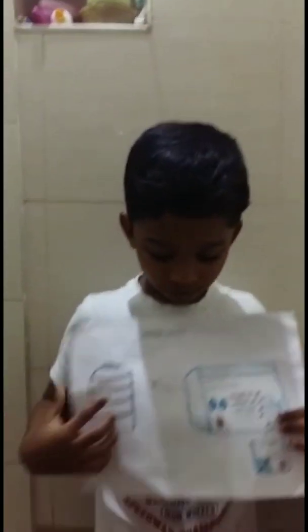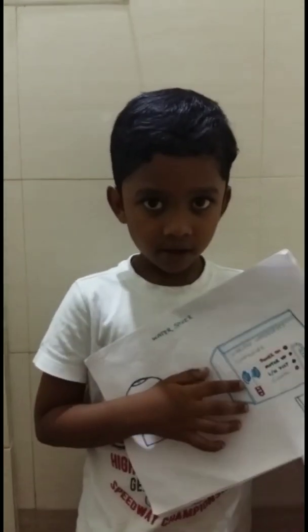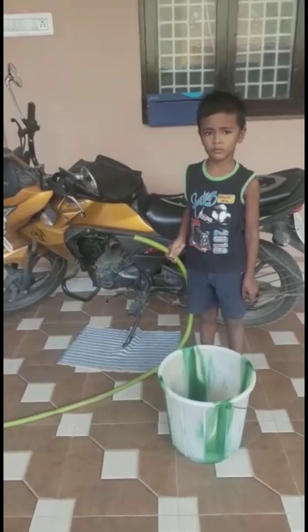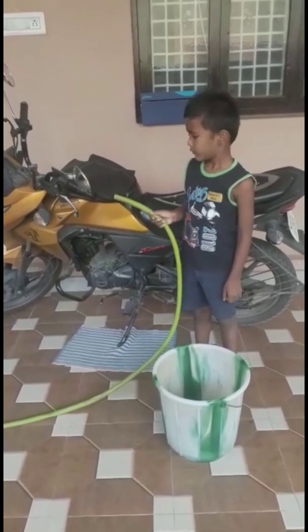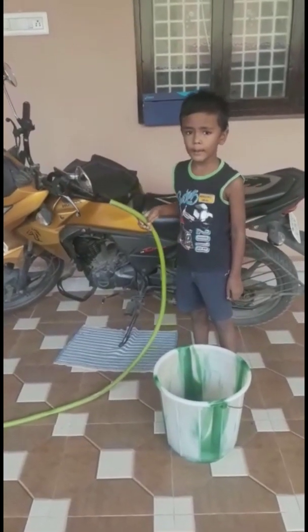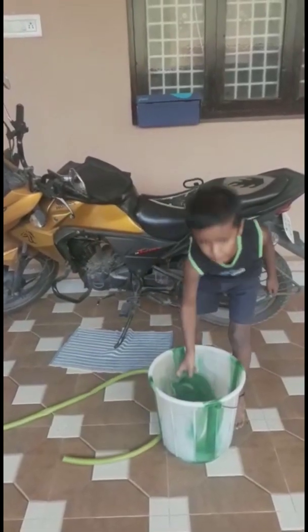Wash the vegetables in bowls. Use an automatic water tank and set an alarm at home to prevent overflow. When cleaning, don't use a pipe — use a mug.